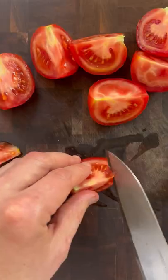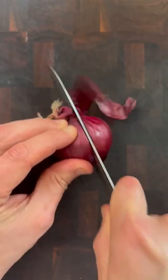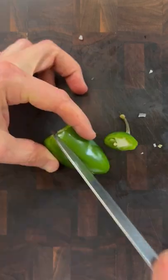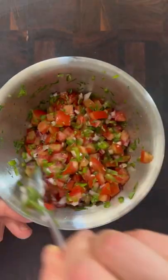Next we'll make a nice simple salsa by deseeding some tomatoes and doing a nice small dice. Into a bowl with some nice finely diced onion, some jalapeños, some fresh coriander, a little bit of lime and some salt. Mix that together.